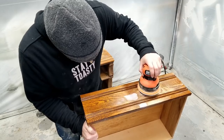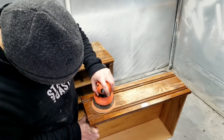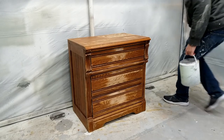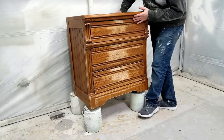At this point, the Bondo on the drawers was dry, so I sanded all of that down. Once I was done sanding, I wiped everything down and put it up on paint cans so it would be easier to get to when I'm painting.